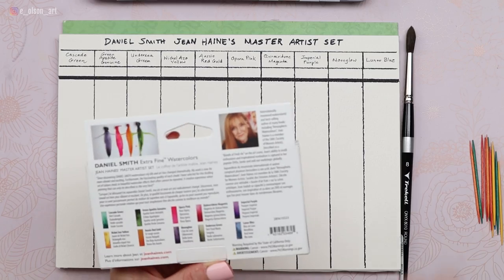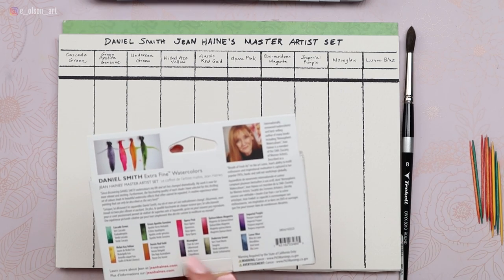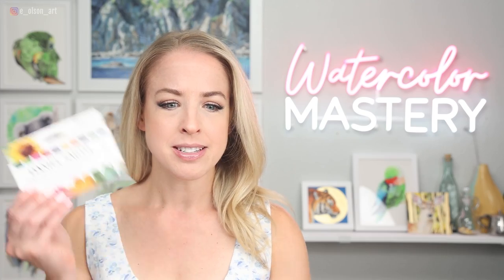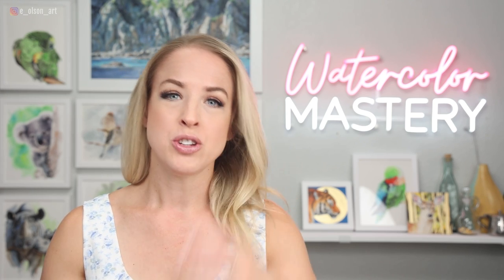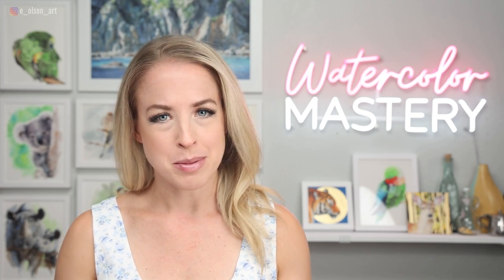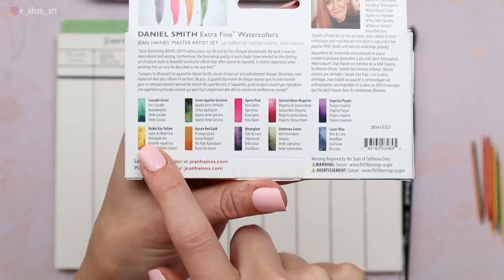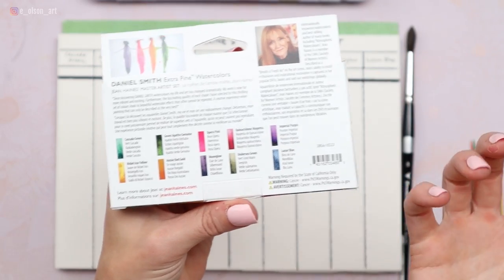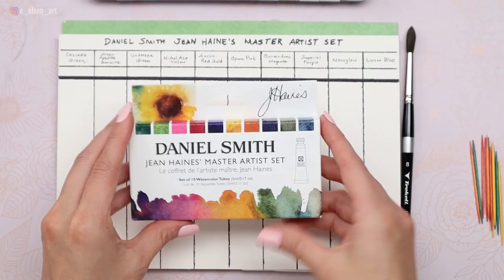I don't actually have them. The only colors I already have are Moonglow and Undersea Green. The rest are completely new. The nice thing about these little sets is that they come in five milliliter tubes. The website even says it's a great way to try out new colors to add to your palette so that you don't have to fully invest in a 15 milliliter tube. And some of these colors like the Nickel Azo Yellow and the Imperial Purple are not actually sold in five milliliter tubes. This is really the only way to sample those in a smaller size.